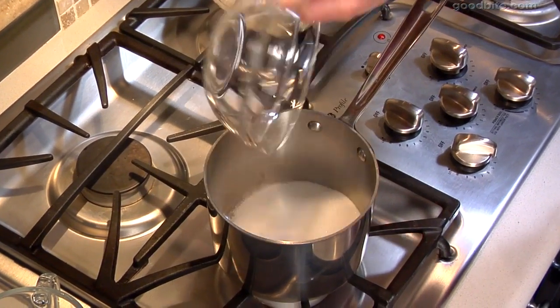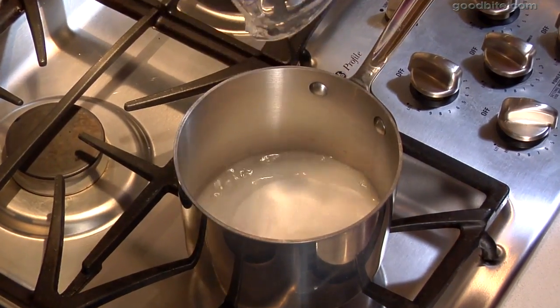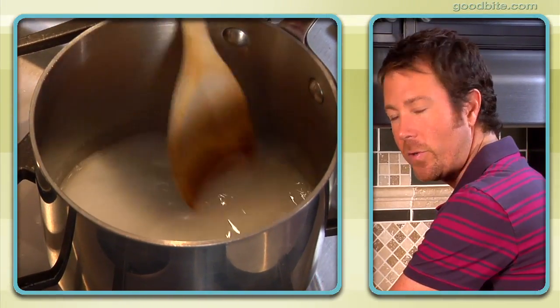The first step to making this cake is we're going to put together the caramel sauce. I'm going to add in some sugar, and to that I'm going to add in a little bit of water and just a touch of light corn syrup. We're going to stir this over high heat just until the mixture dissolves.